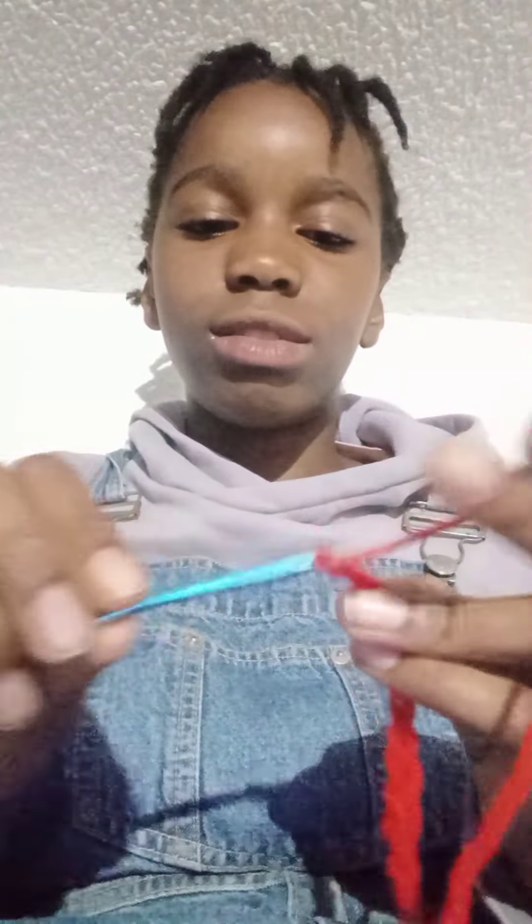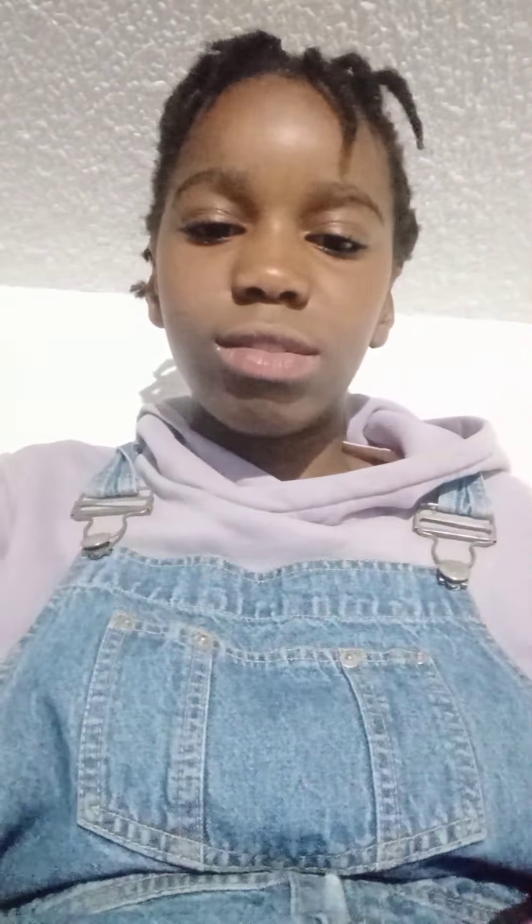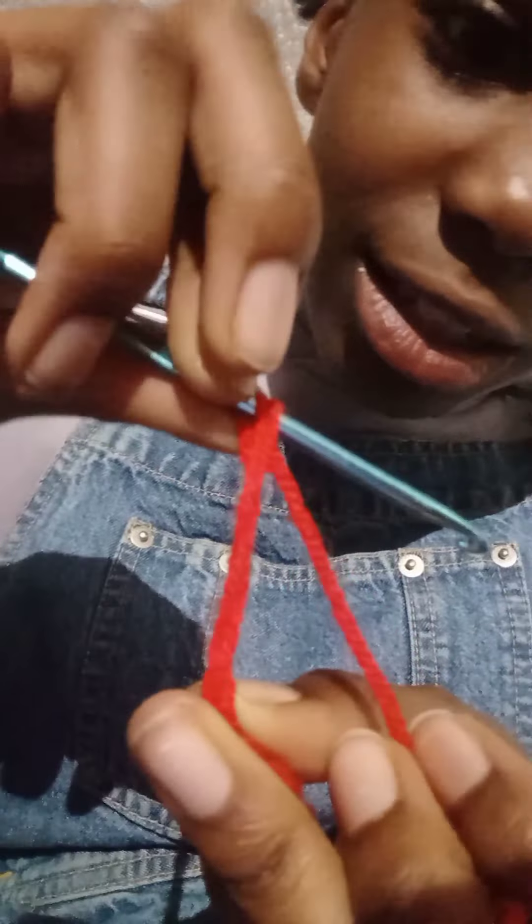You're gonna need to do it two times. After the two times, you're gonna double crochet. That means you're gonna take the wool and put it in the third one from where you are — the one after it, the one after it, and then the second and the third. You crochet inside, you take, and you continue.